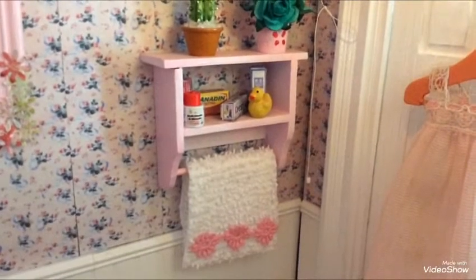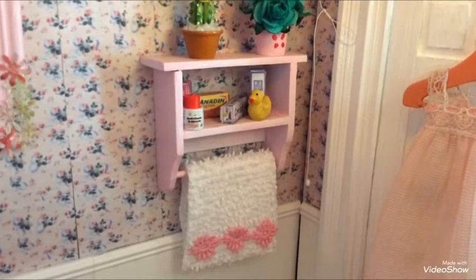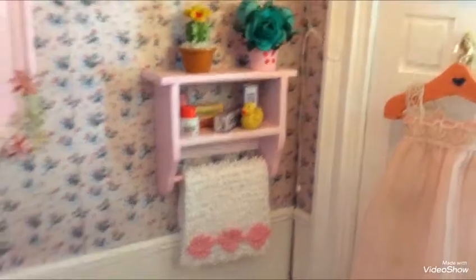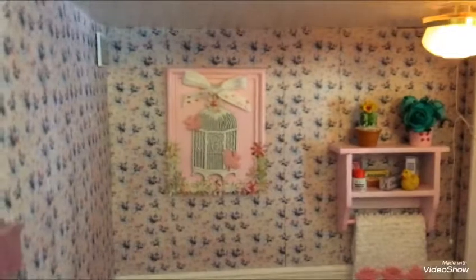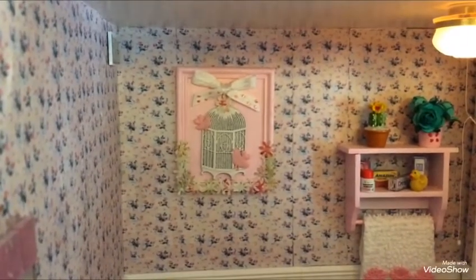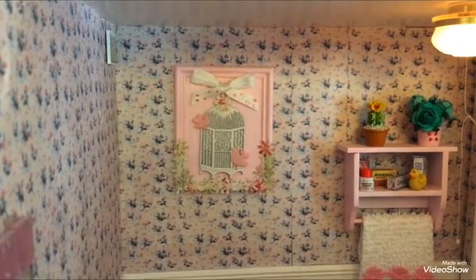The towel there is just made from a white flannel with embellishments added on. This frame was just a white frame that I made, painted it, and just added the detail on.